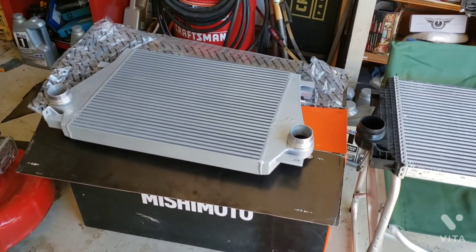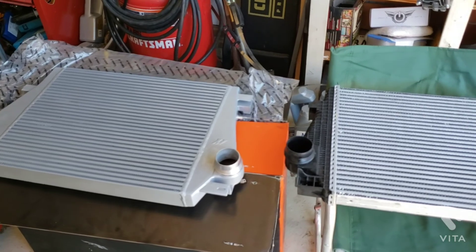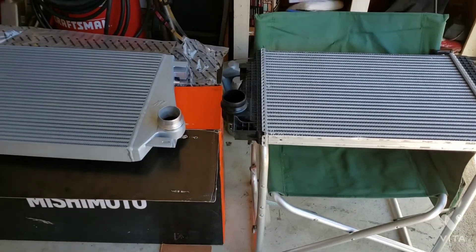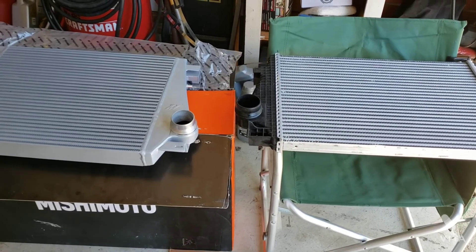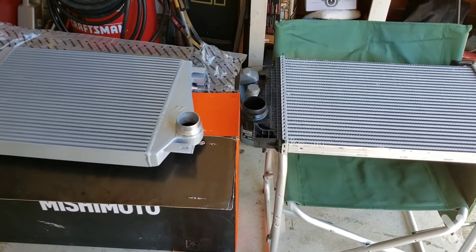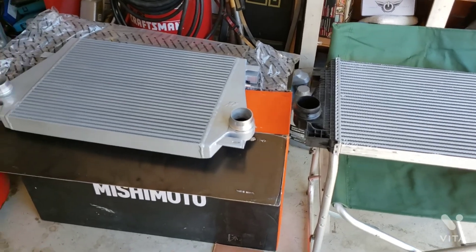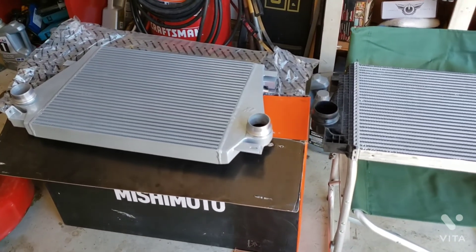Hey YouTube, Brian's Garage here. Today I wanted to do a quick review on the larger intercooler for the 2.0 LTG that is in the 2016-to-present Camaro and I believe the 2012 or 2013 Cadillac ATS 2.0 turbo.